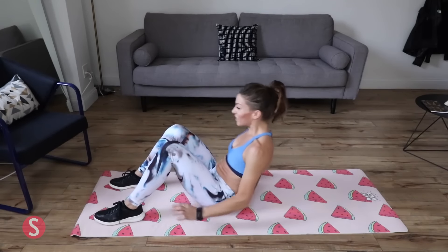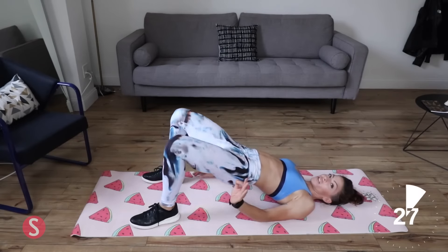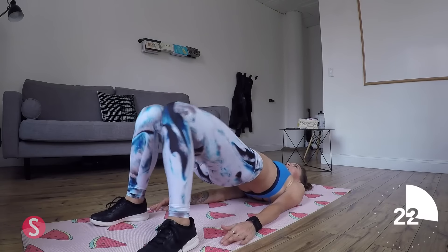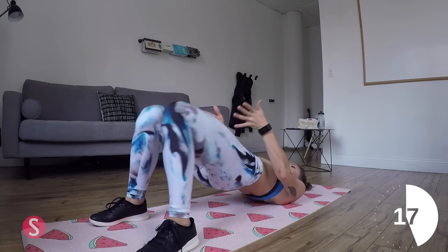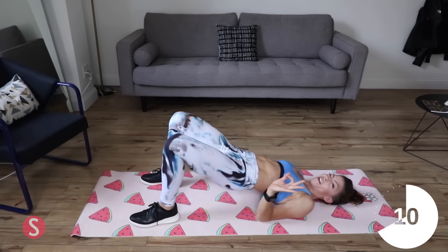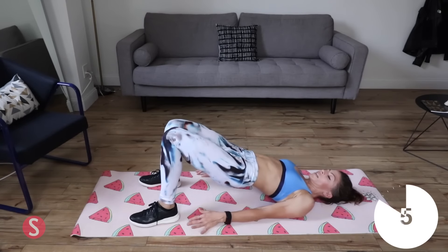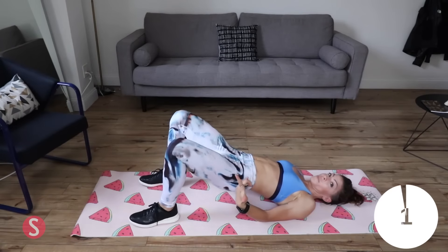Now we're moving to the floor — grab a mat or a towel. We're gonna start off with side pulses. Lift your hips, squeeze in and out. This is 30 seconds. You're really gonna feel these right away, especially after doing the lunges — your legs are already fired up. If you have a medicine ball, or even roll up your towel and squeeze it between your knees, that's a trick to make this harder. Keep squeezing. Remember, you can repeat this circuit.